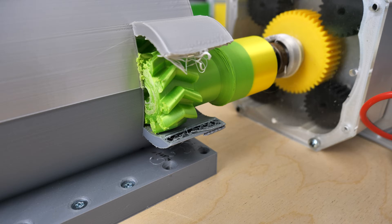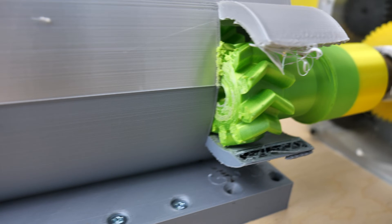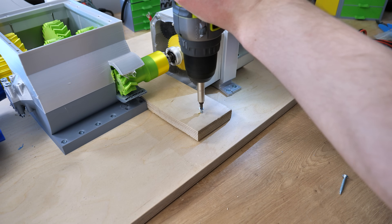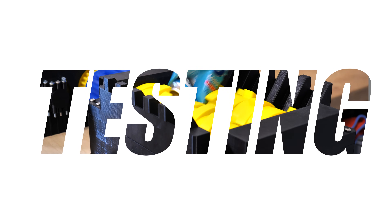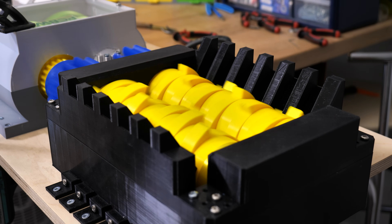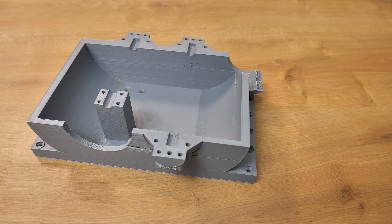It works, everything is spinning, but there's a small problem. The motor gearbox cannot move backwards, only forwards. To fix this, I just placed something in front of it, and now it's okay. First time trying to shred an aluminium can — I fired up the shredder and it didn't work. It broke, exactly as I expected.